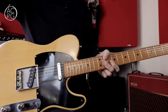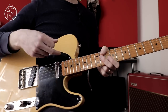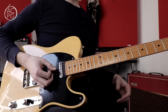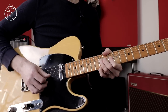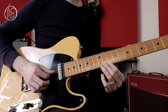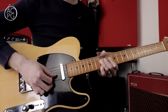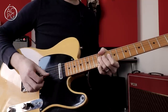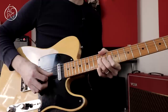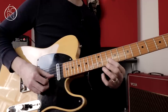Now we've got the basic lick and understand what's going on, I'm going to take you through a few ways to easily vary this basic idea and come up with lots of different spins on it. The first variation starts off with the same bend and the same note played on the top string, but we then alternate between the bent note and the top string a few times before releasing the bend — with a little variation on the ending, but still resolving to that root note.